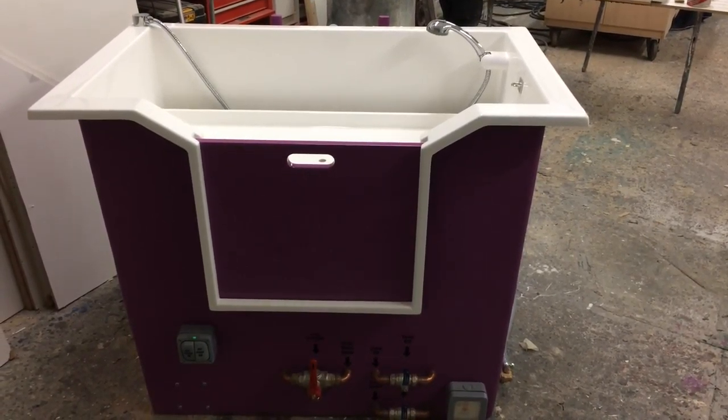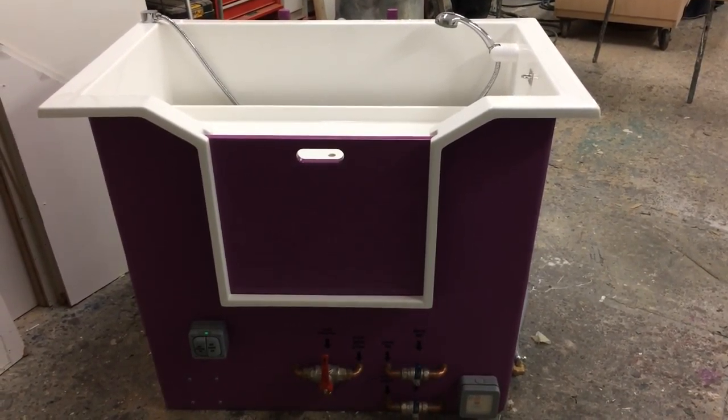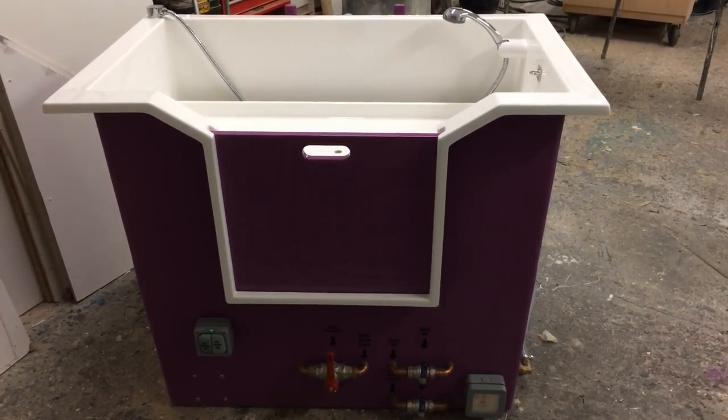Good morning. My name is Mark. I'm one of the directors of the company that manufactures and sells ProDog HydroBath and the range of products.